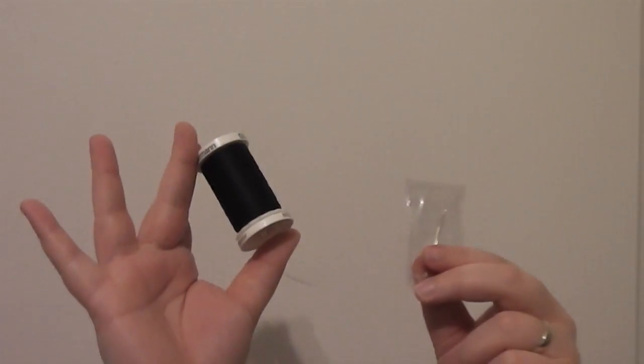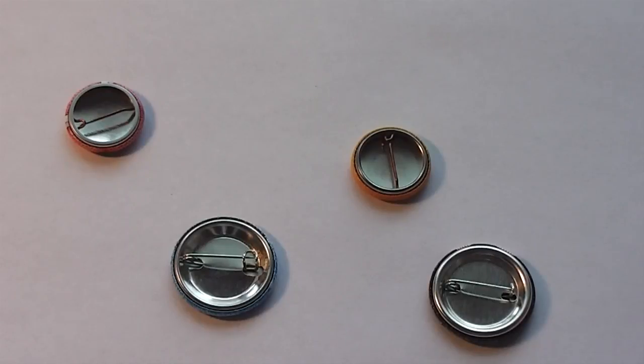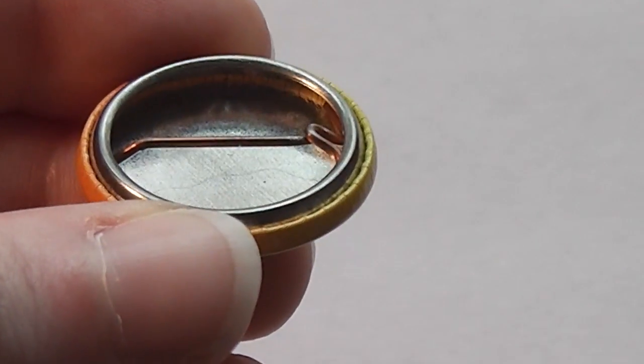There is a simple way to secure your pins, and all you need is a needle and thread. First, take a look at the back of your button. You are looking for an anchor point — an area of the pin with an unbroken loop. Some pins have a loop on the opposite end of the point, but others will have a loop that the pin will rest on.